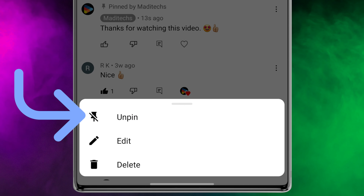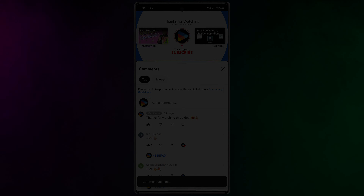But maybe you want to unpin it later. All you need to do is tap on more again and select unpin.